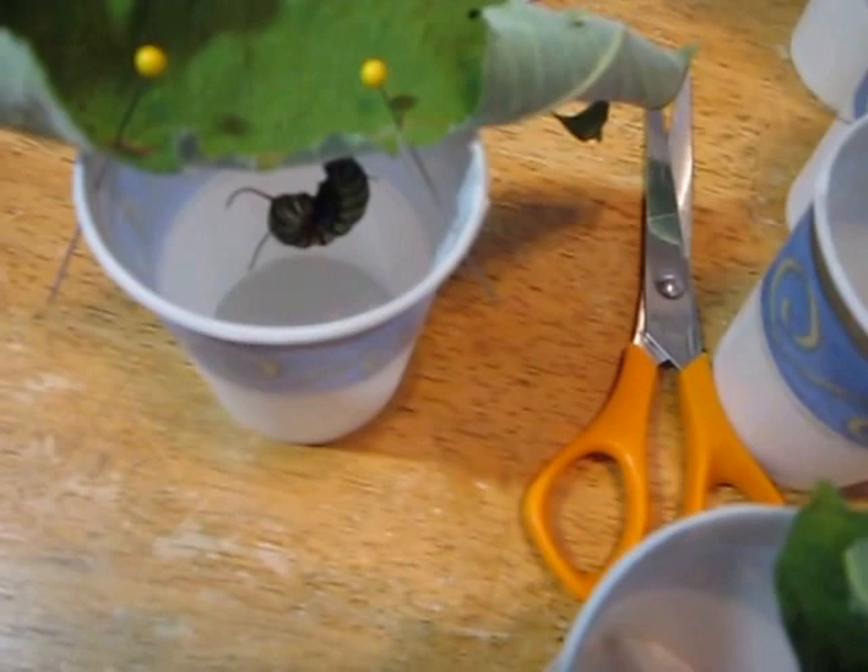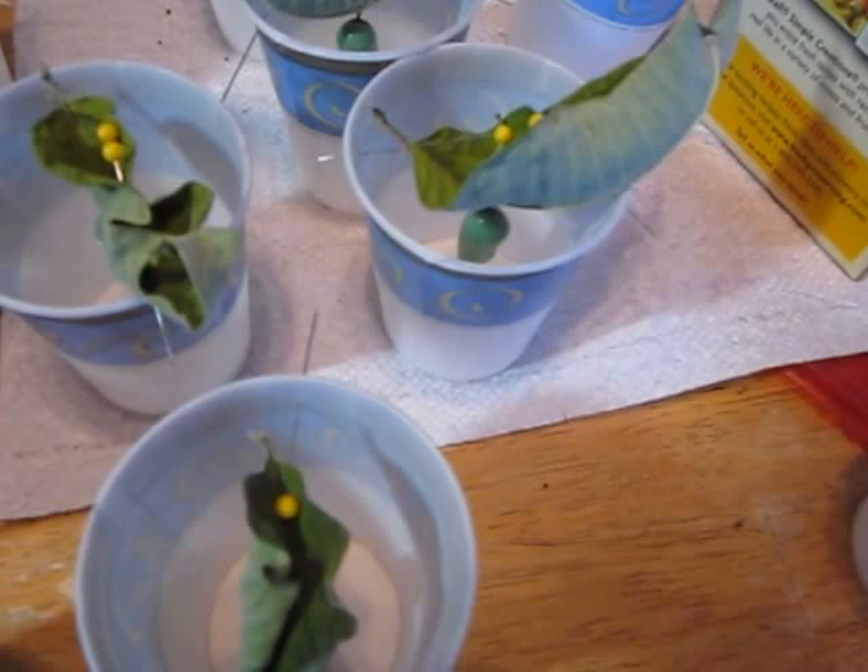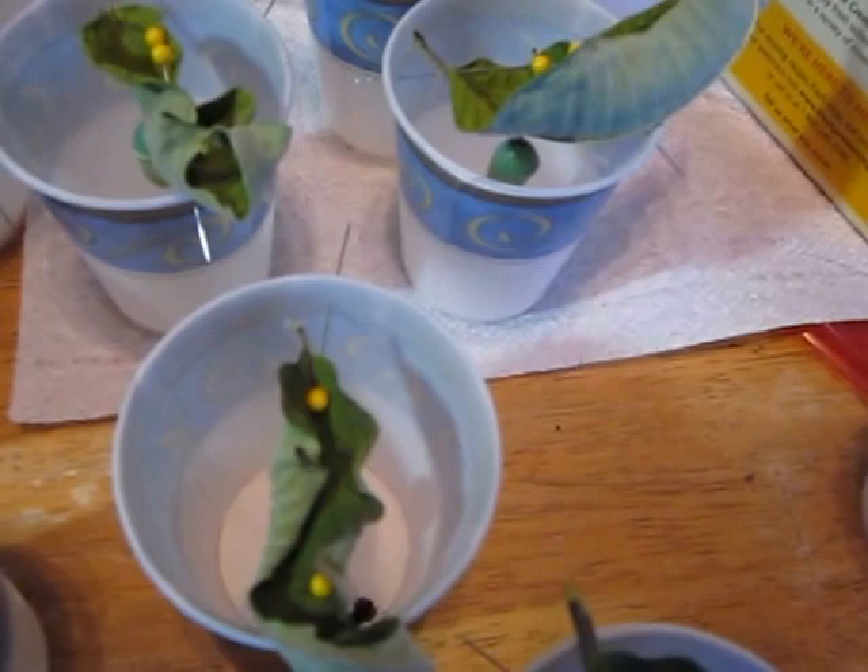These are 5-inch cups, but you can also use larger cups. You do have to be careful. And what I'm going to do is put this down and show you how to take these off of the leaves to pen them.